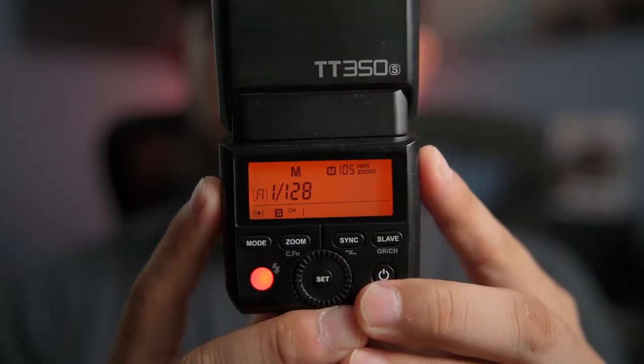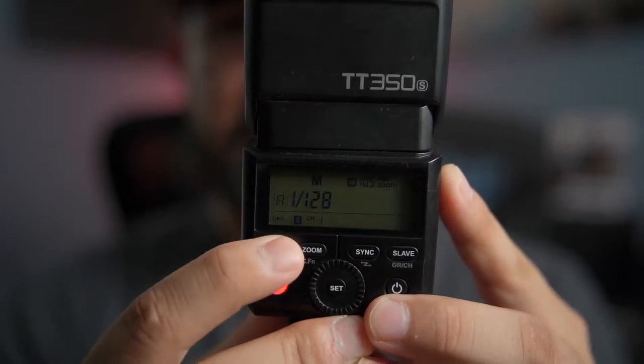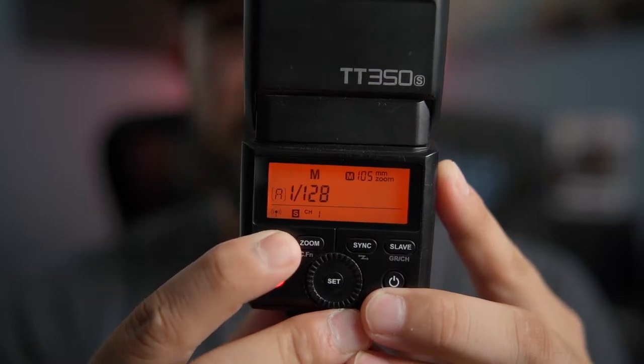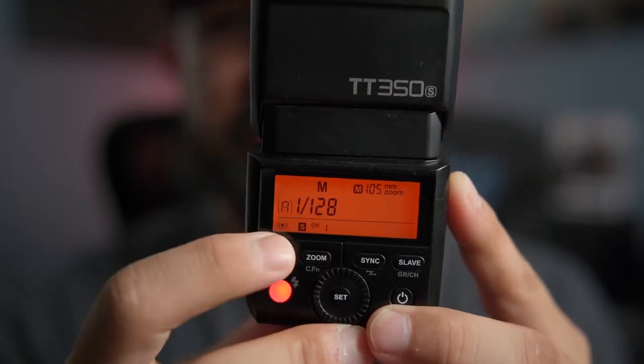Now we're going to go into the settings and make sure we have them set right. The next thing we're going to want to do is change the mode on our flash. All you have to do is click the mode button here, and you'll start seeing the settings change. Stop on the one with the big M — that basically means manual mode, and you'll have more control when you're taking pictures at your event.